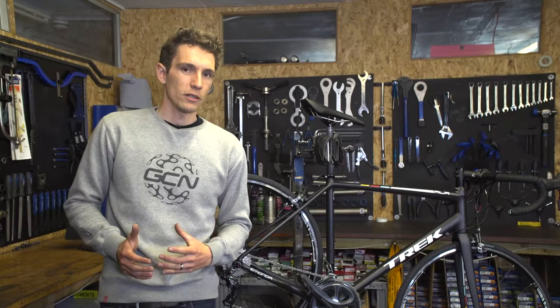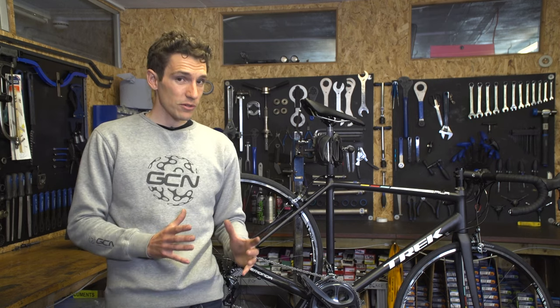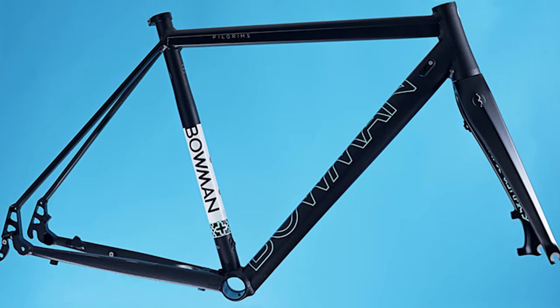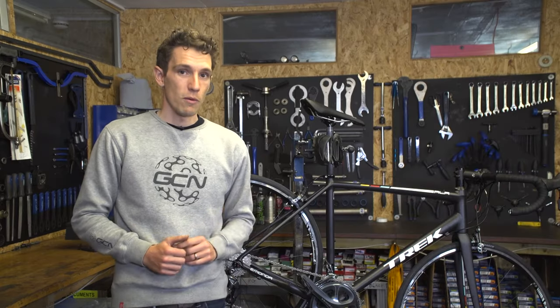For example, Bowman Cycles, who build frames exclusively out of aluminium, choose a 6000 series aluminium for one frame, because the characteristics are slightly softer. But yet they choose 7000 series for another, because, although stiffer and therefore slightly harsher, it is also more robust.